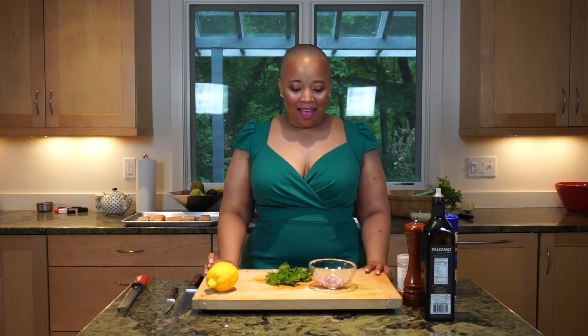Hey everyone, this is Veronica, your favorite culinary dietitian. Thank you for coming back and watching another episode of my cooking show. Today we're going to be making, of course, always a healthy, nutritious, and delicious meal that features salmon.